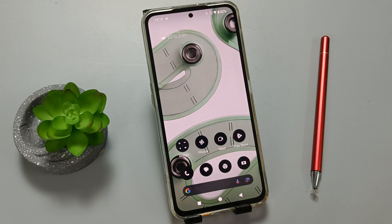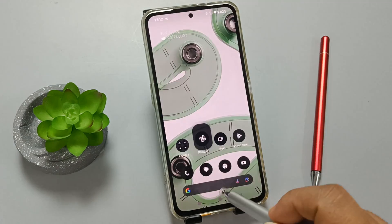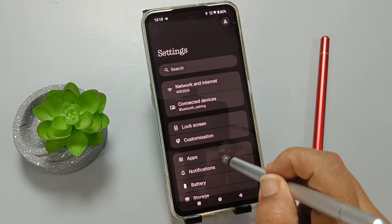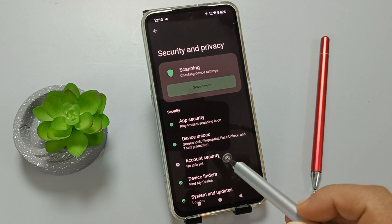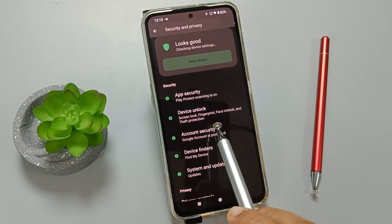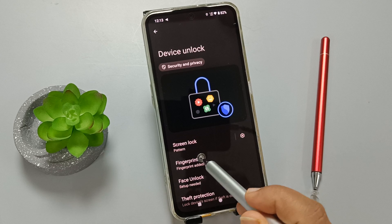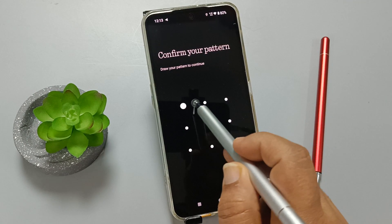Let me show you how to remove the fingerprint icon. Simply go to Settings. Here you can see the option 'Security and Privacy'. Now select the option 'Device Unlock', then select 'Fingerprint'. Here we need to enter our current screen lock.